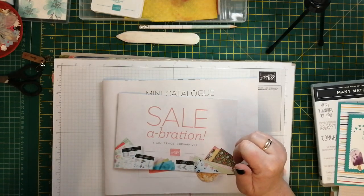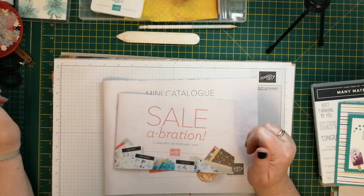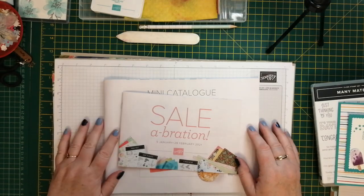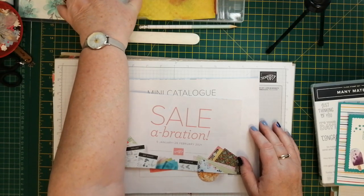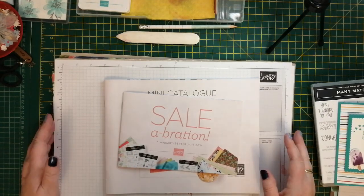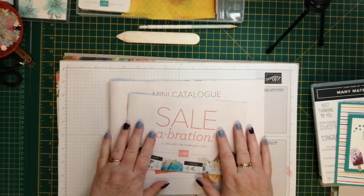Hi everybody, it's Karen from Crafty Karen Designs here. Welcome to Fun Fall Friday - I think we're on week 47, something like that, almost a year. I'm really quite proud of that; I never thought I'd be able to keep going this long. I am trying to think of something new for the next year or so, but we'll see. I hope you've all had a lovely Christmas and a great new year.